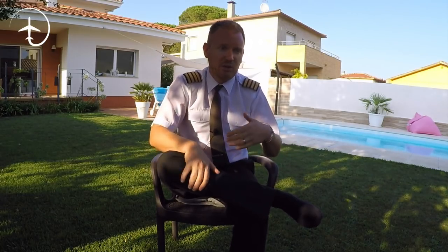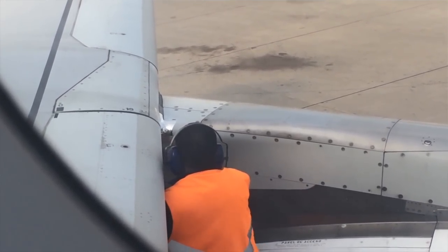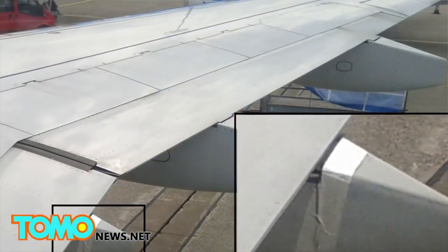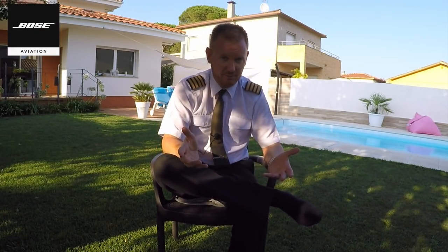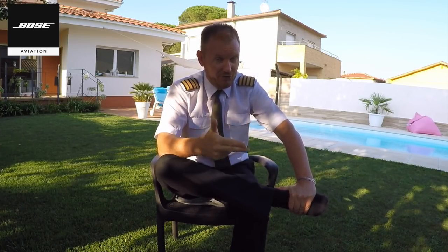Speed tape can be used as part of a maintenance procedure on non-load-bearing parts that need to be temporarily fixed. This is not a permanent fix. For example, if you have a part of the aircraft which is purely aerodynamic — which doesn't have a load-bearing function, such as a part of an engine cowling or the aerodynamic fittings to the trailing edge fairing mechanism — and you find a crack in one of those, then providing that maintenance control can measure the crack, speed tape can be applied to allow the aircraft to continue to operate maybe two or three more sectors before it reaches a maintenance base where a proper fix can be done or the part replaced. So it is speed tape, not duct tape, and it's only applied to non-essential, non-load-bearing parts of the aircraft as a temporary fix.